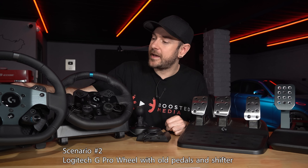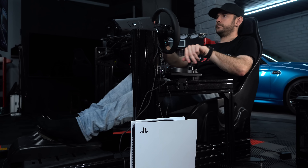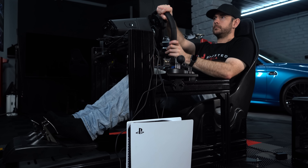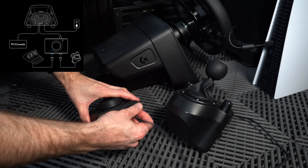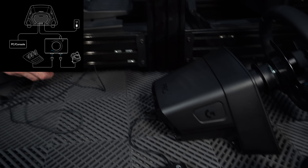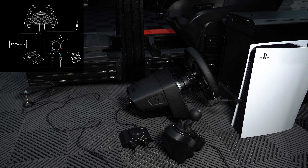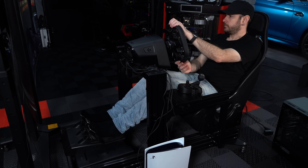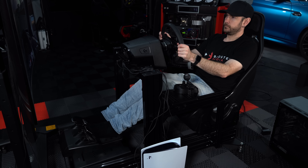So scenario number two — you've gone out and bought yourself a shiny new Logitech G Pro racing wheel, but you don't want to upgrade to their G Pro pedals, or maybe you're wanting to use a shifter. And up until now, there wasn't actually a shifter available that was compatible with this particular wheelbase if you're running on console. Obviously on PC you're able to plug in any shifter that you want via USB, so it wasn't really a problem there. Under that scenario, exactly the same configuration — you can plug in your shifter and your G29, G920, or G923 pedals into the racing adapter. You then just plug the USB connection on the racing adapter into the back of the G Pro wheelbase, then plug your wheelbase into your PC or console as usual. So you've got full functionality with your shifter, your older G923, G29, or G920 pedals, all running through your G Pro wheelbase on Xbox, PS4, PS5, or PC.